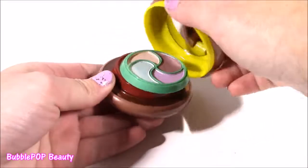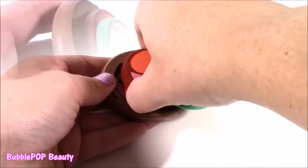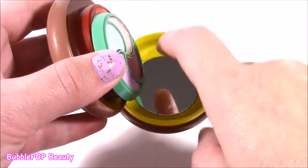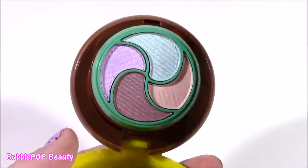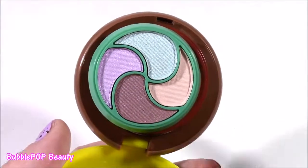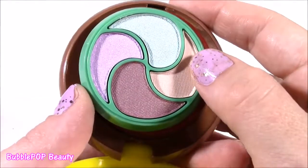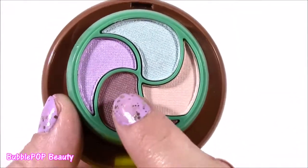So we're just going to open this up. Look at this — it's got all these different layers. Right up here in the cheese, we have a little hidden mirror, which is perfect for applying the makeup. Here's the first layer of makeup, and it's a pickle. We get four different what looks like eyeshadows, and these eyeshadows look really pigmented.